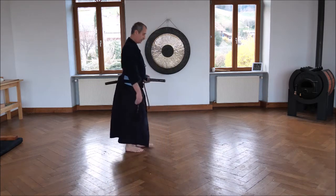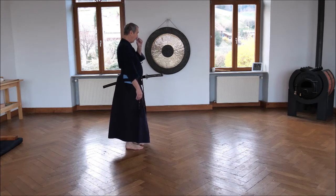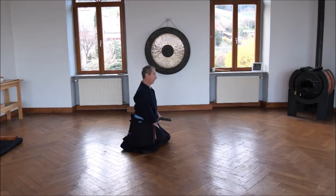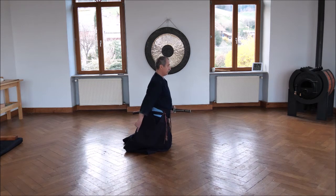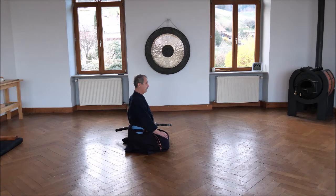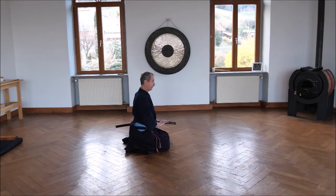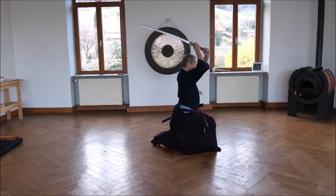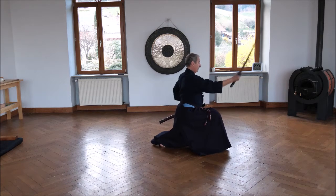And I just repeat it — here, you can see it from the side. Hands at the side, watch your opponent. Going down, feet down slowly, sitting down. Putting the saya to the side, putting the hands here — not here, that is Musashinken Ryu. Then grasp the sword, draw out, cut, cut, and cut. Watch your body.